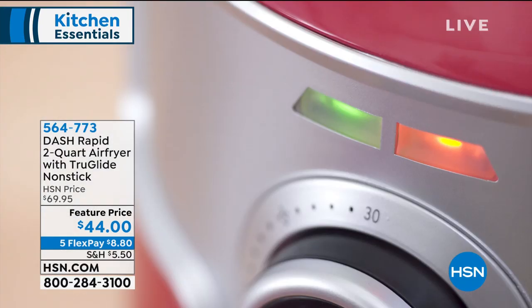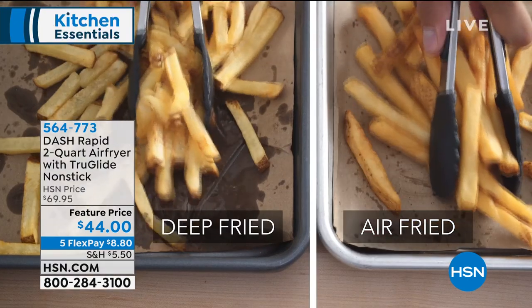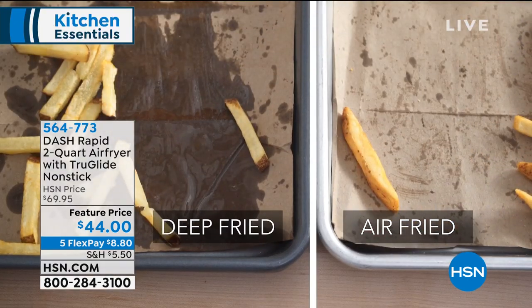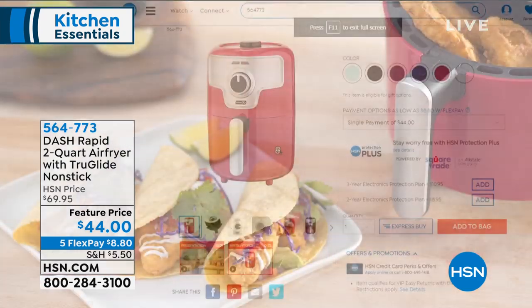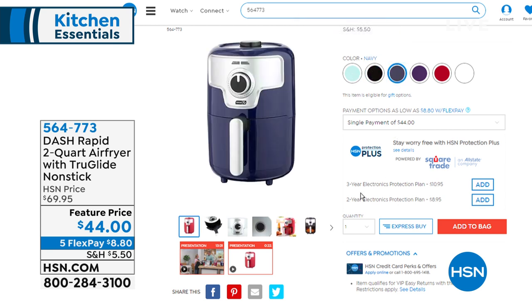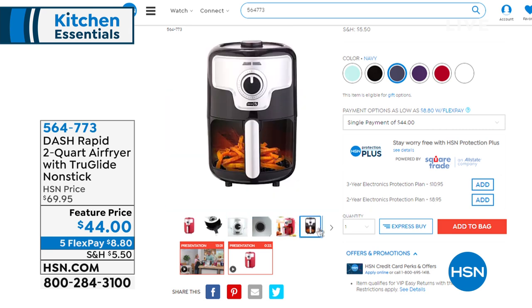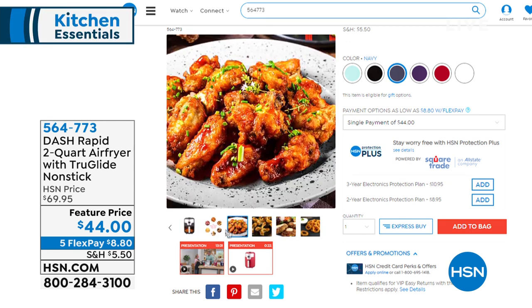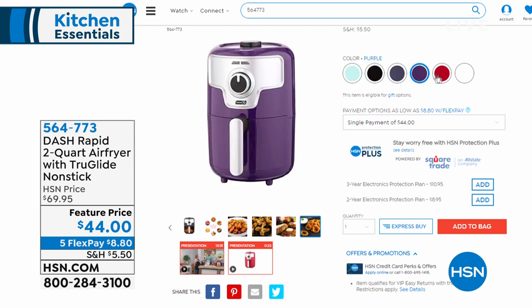You're looking at it — that is the air fryer. Everybody's talking about it. It's a craze what you can do in it, being able to get that crispiness — chicken tenders, chicken wings, french fries, everything, breakfast, lunch, and dinner, but in a two-quart size. So if it's just you and the hubby, or a smaller family, this is the size you want from Dash. Featured price $44 today. We'll have a full presentation, but today's the day to pull the trigger on that.